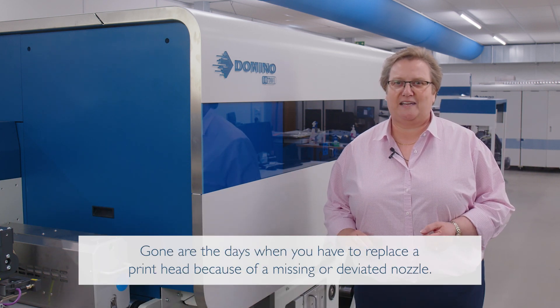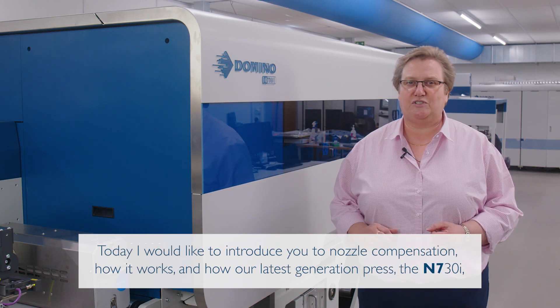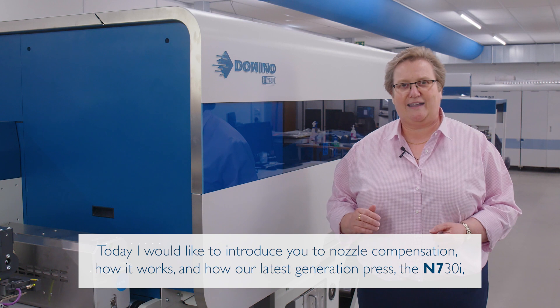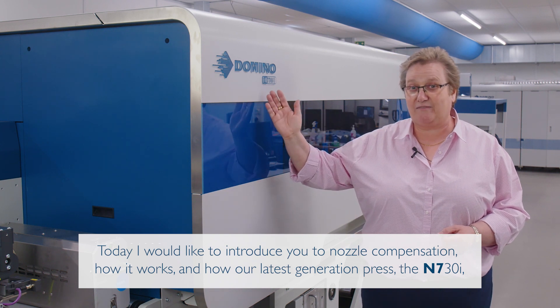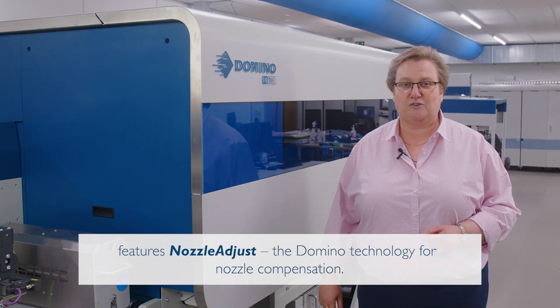Gone are the days when you have to replace a printhead because of a missing or deviated nozzle. Today I would like to introduce you to nozzle compensation, how it works and how our latest generation press, the N730i, features Nozzle Adjust — the Domino technology for nozzle compensation.